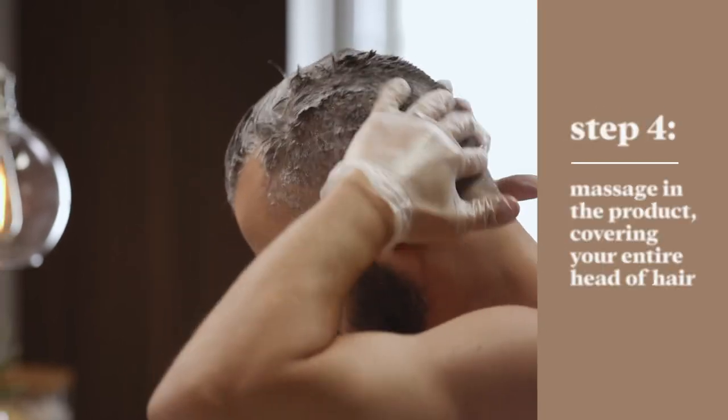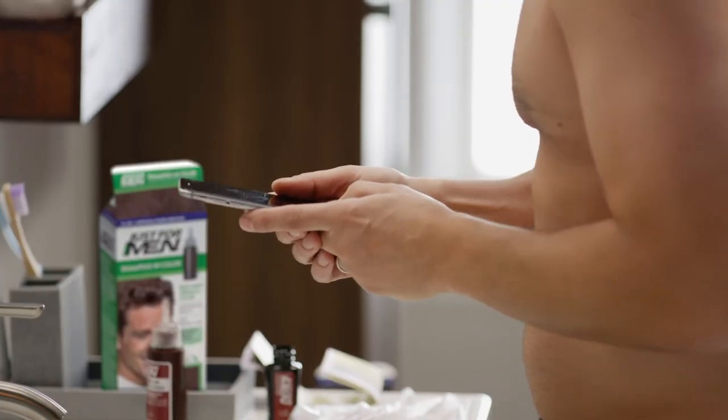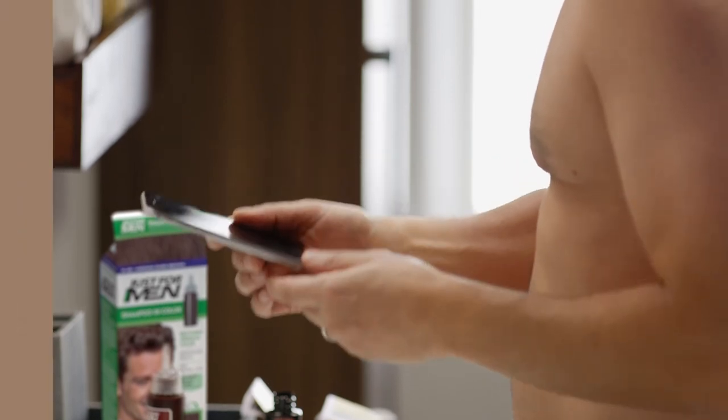Now that your entire head of hair is wet with product, set your timer for five minutes and hit start. If you leave it on longer than five minutes, the color will get darker — so make sure you keep an eye on that clock.